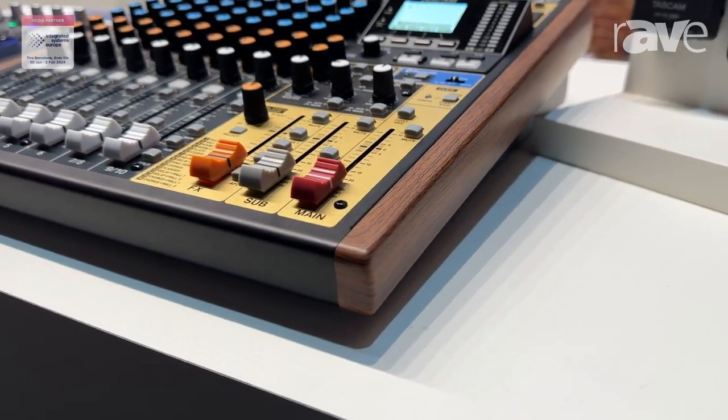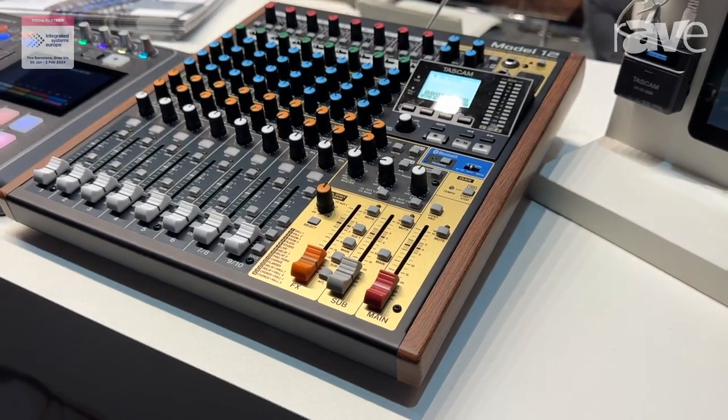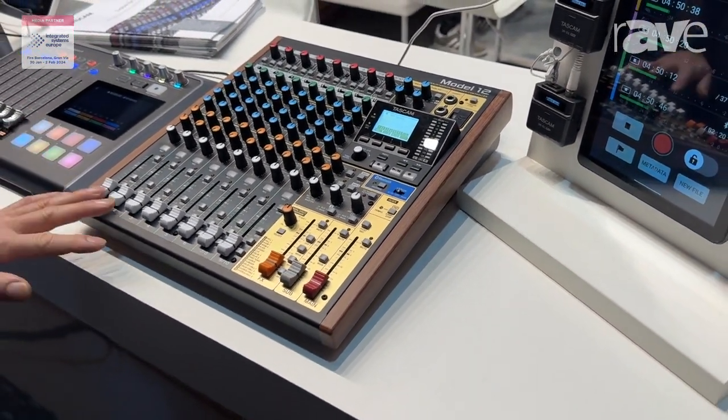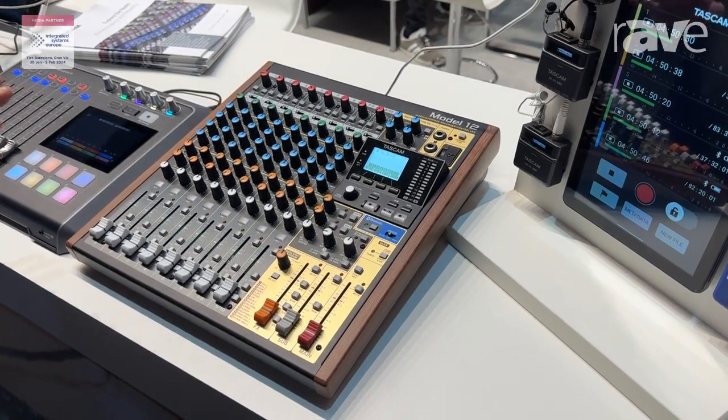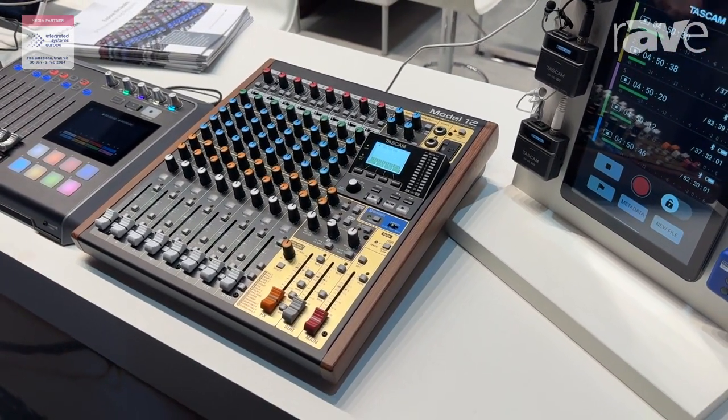They have a USB interface that connects as a multi-channel interface to a Mac, a PC, or an iPad, and they can also record standalone. They can mix, so they're used for live, for streaming, for musicians, and for live bands.